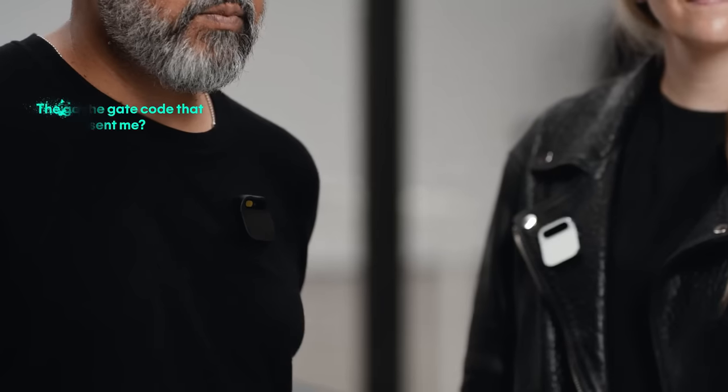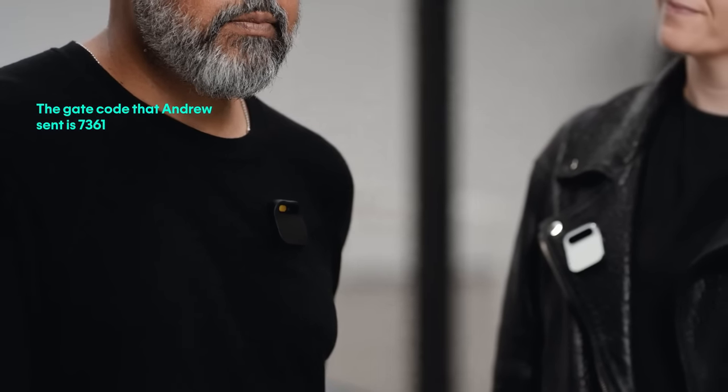Catch me up. Yanir asked if you want to get hookfish with Sam this week. Michelle sent some notes about today's design sync. Andy and Adam are on their way over. We're using AI to search through messages. What's the gate code that Andrew sent me? The gate code Andrew sent is 7361. Before, I'd have to scroll through a long text chain to find that.